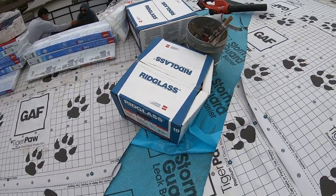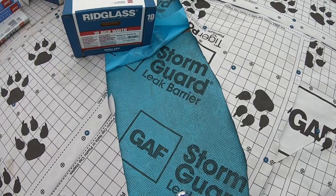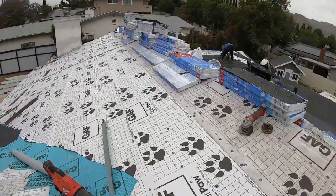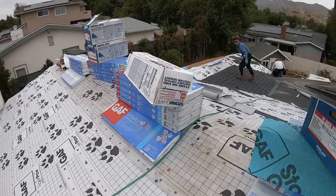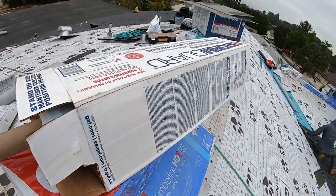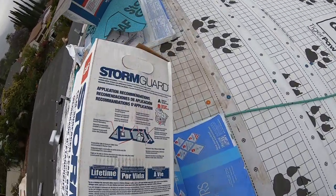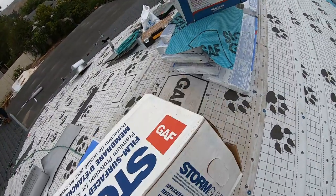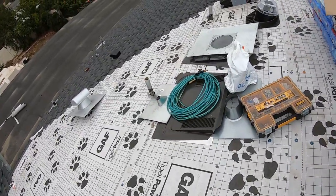And in the valleys and sensitive areas, we are installing a Storm Guard leak barrier. These are applied on the sensitive parts on the roof, including valleys. And we also use them for all the vents and flashings.